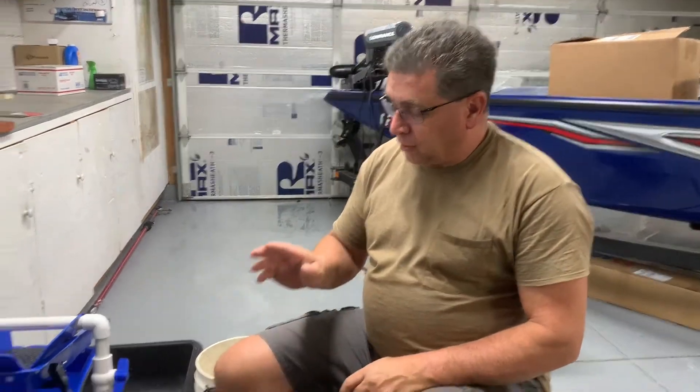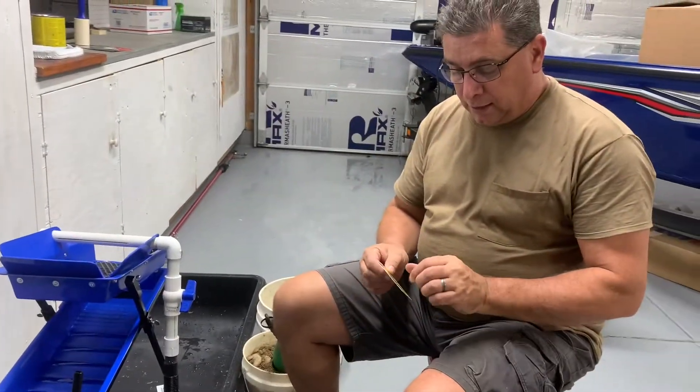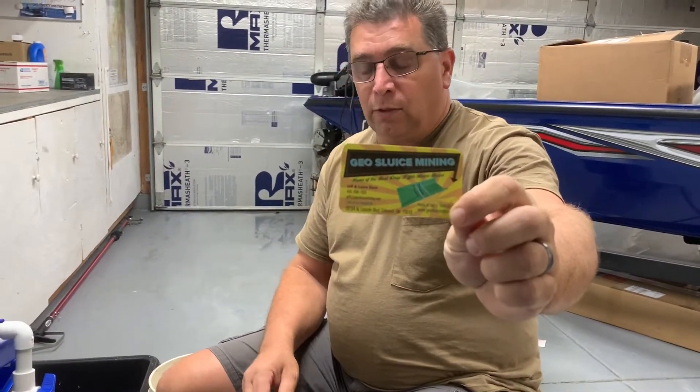Today we're testing out this mini hive anchor from GeoSluice Mining — geosluicemining.com. If you're looking to get one of these, they're very well priced and work really good. You've seen our other videos where we use the sluice boxes — we love those things. The California drop riffle sluice is awesome.